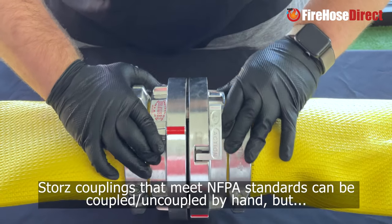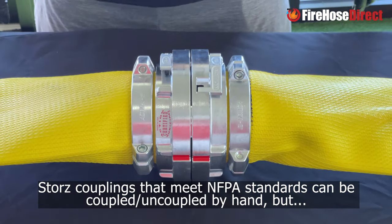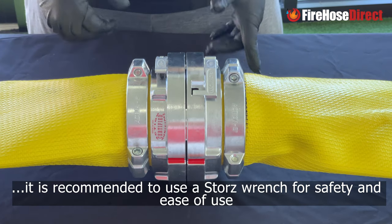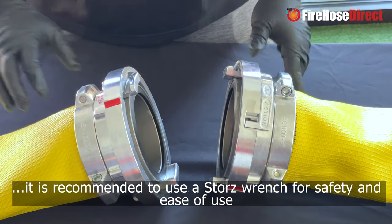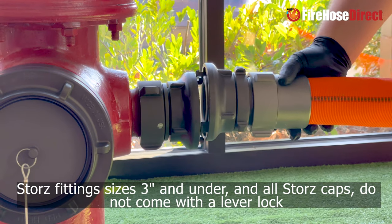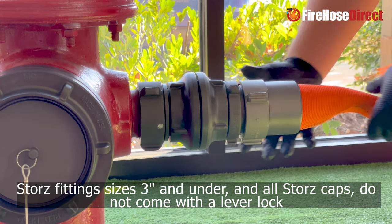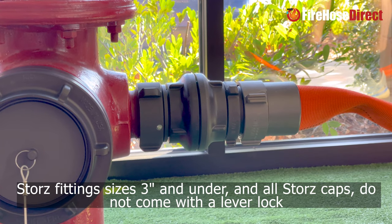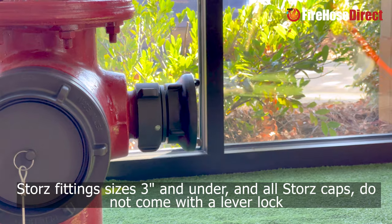In addition, Storrs Connections can be coupled by hand and allow for large amounts of water to be flowed from either side of the hose. 4-inch, 5-inch, and 6-inch Storrs are secured using a lever lock system. On Storrs Caps and Storrs Connections 3 inches and below, lever locks are not available.